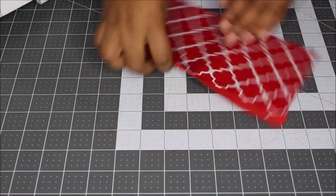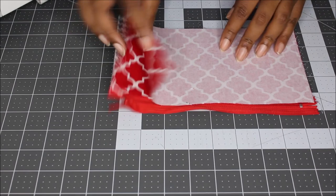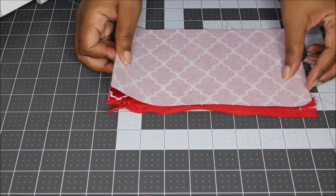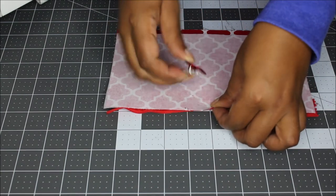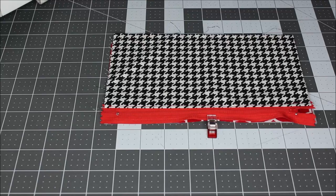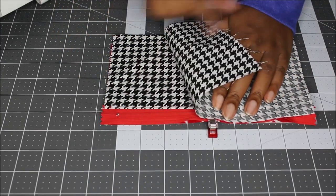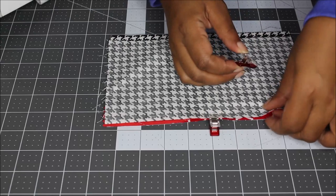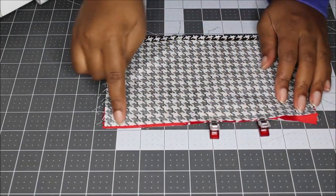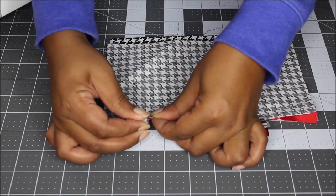After you top stitch, go ahead and grab your other two pieces. Place the main piece with the right side facing down, so you have right sides facing and your zipper pull is facing up. Grab a pin or clip to hold it in place, then take your lining piece and place that with right sides facing the other piece of lining. Pin or clip it in place, take it to the sewing machine, sew down this edge just like you did with the previous side. Once you finish sewing, go ahead and top stitch that side as well.